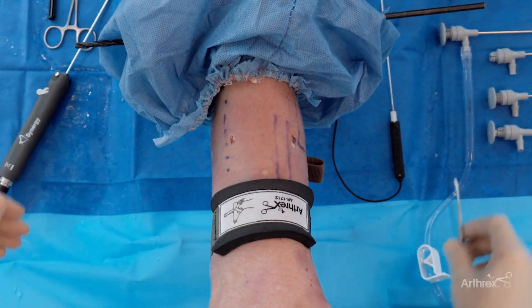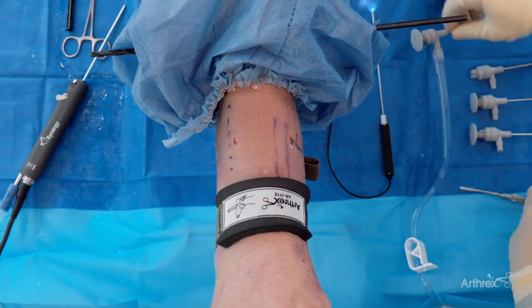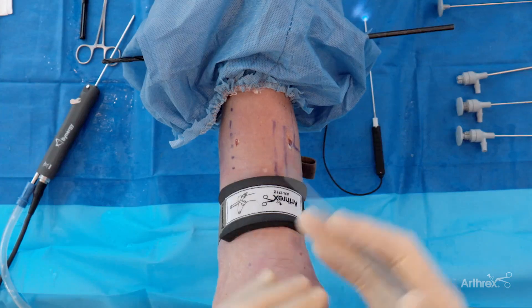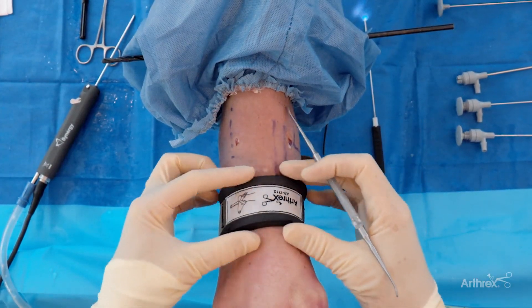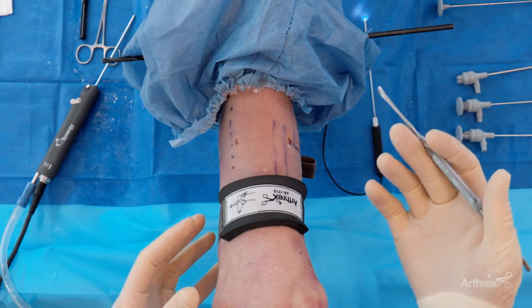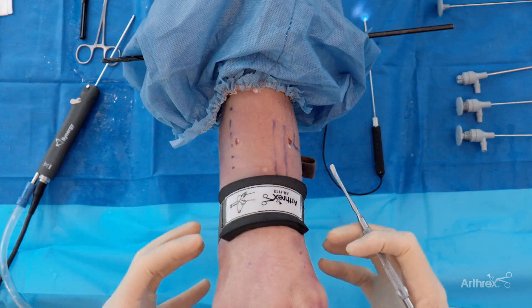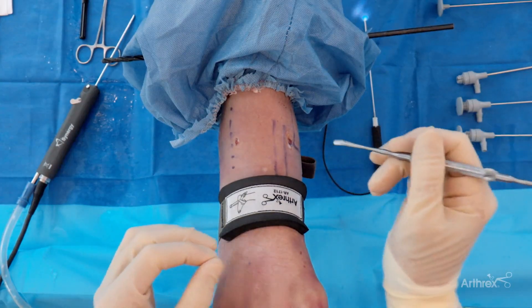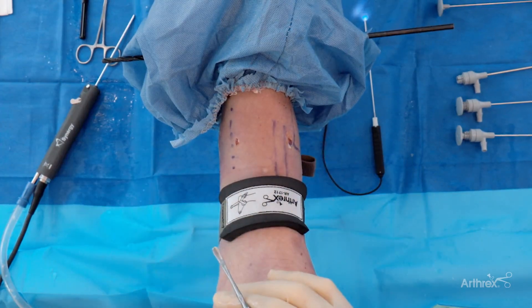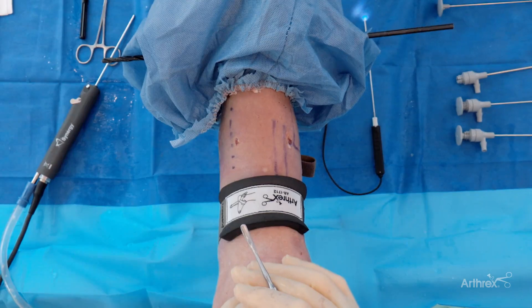We're going to insert and show you a little bit on the inside of the joint. Before we do, let me highlight just some portal placements. I always use a distractor for most of these cases, but on that note, if it's a trauma case, you're not wanting to do all of that. The ease of just putting this in with a needle and not having to do all the setup of a distractor is one benefit to using the Nano needle.